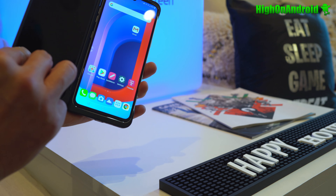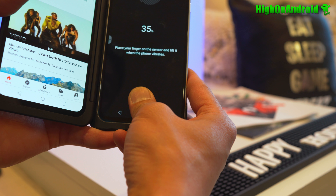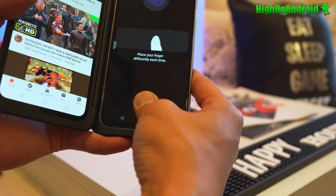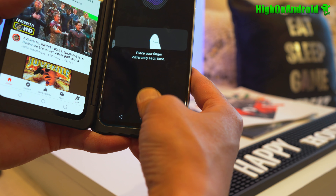For security, we've got an in-screen fingerprint sensor like everybody else. I still prefer the back fingerprint sensor — I wish LG brought it back because it's much quicker and you don't leave so many fingerprints on your screen. Let me try to unlock the phone — that works pretty fast. I think this is optical, but I'll have to get back to you on that.